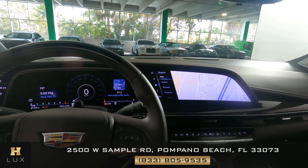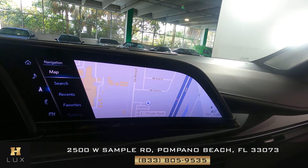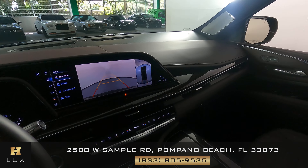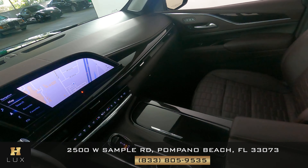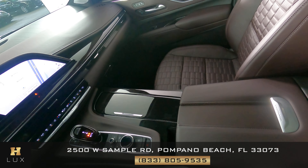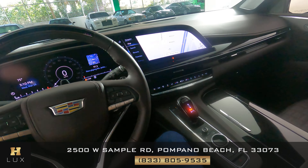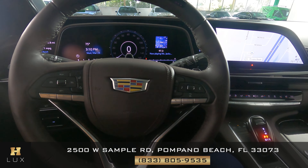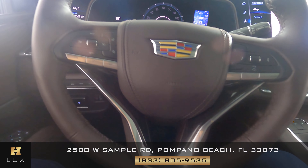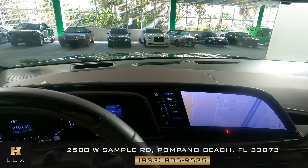Now we're going to take a look at the rest of the interior. First we're going to start off with the radio — this car has navigation, also backup and 360 camera. Let's take a look at the center console and make sure there's no wear and tear — everything here looks perfect. Let's have a look at the steering wheel. Excellent. So the interior of this SUV is in perfect condition.